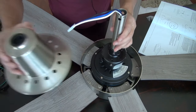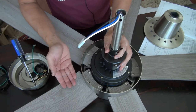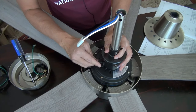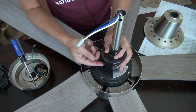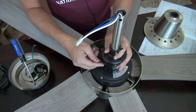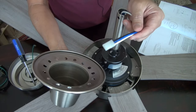Next is to install the decorative cover. Before I do that, I want to point out there's a switch here to reverse the fan for summer and winter. If you want the fan to push the air down during the summer time, you turn this downward — this is the factory setting. In the winter time, if you want to bring the air up, you can switch this upward. Right now I'm putting it downward as the factory setting.